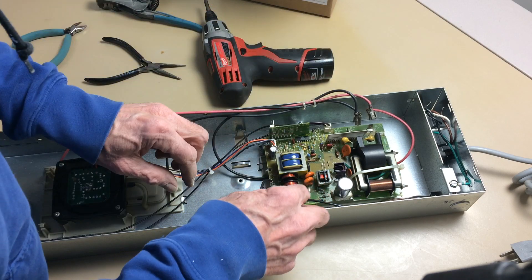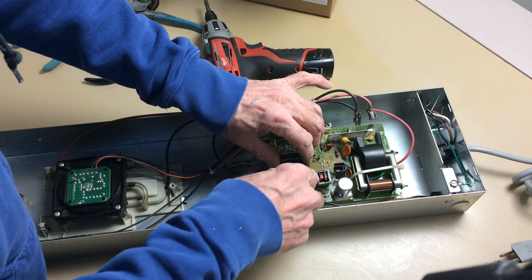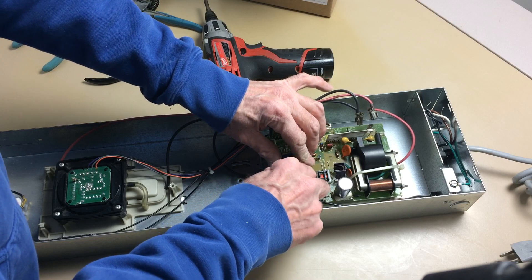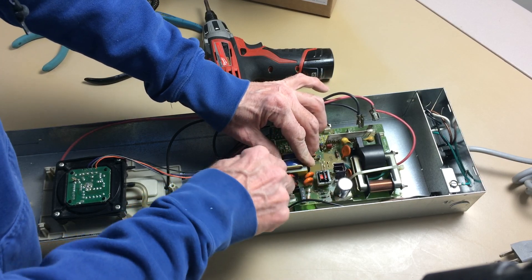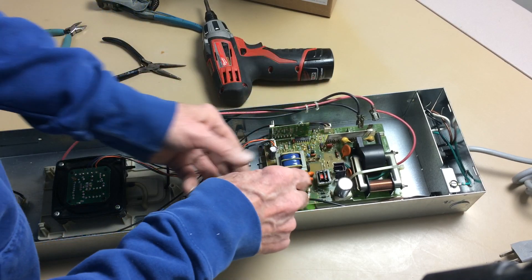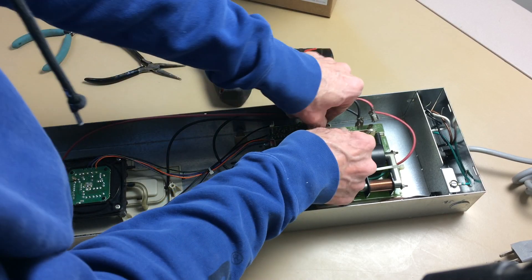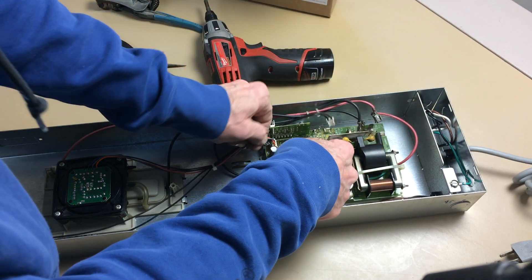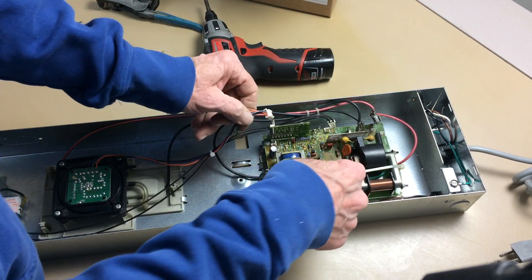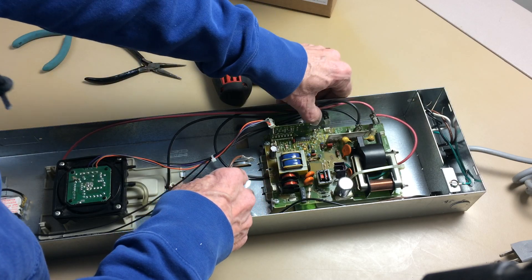Now that's the ionizing voltage for the collector plates. Now this is the 120 volts we're removing. This is the neon light plug. This is the plug for the airflow sensor. And we're all disconnected now.